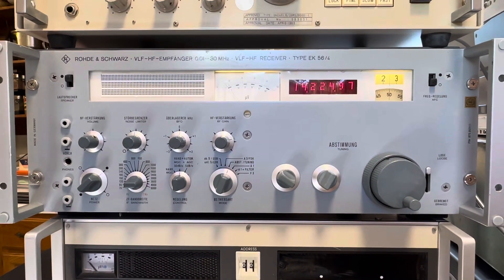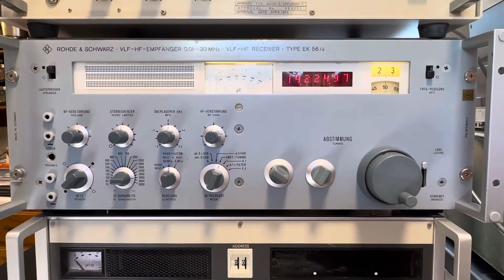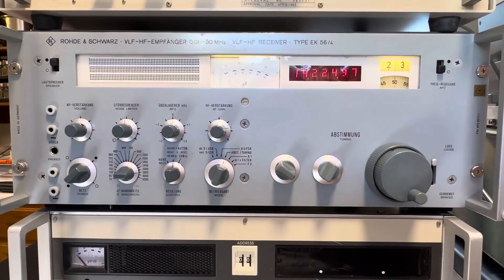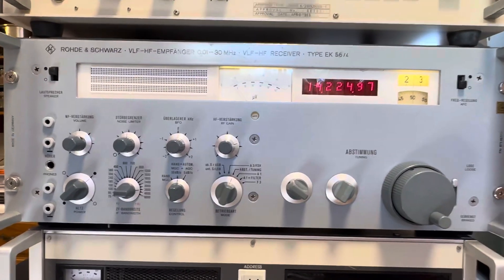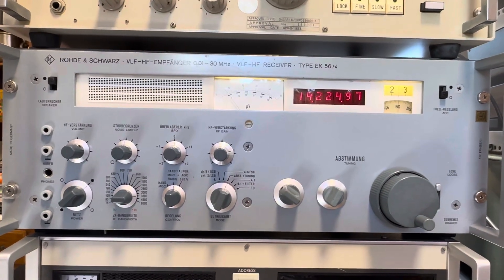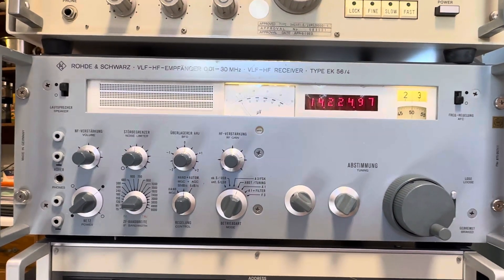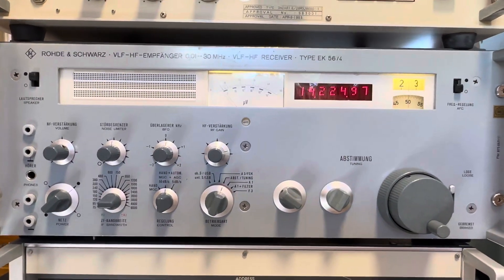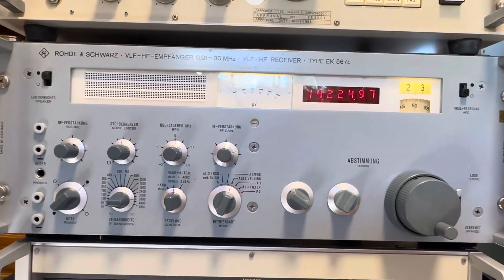This is the Rohde & Schwarz EK-56-4 receiver from the late 70s, with the modified digital display as you see here. I've made a video on this before. One of the comments was that I didn't have any upper sideband or lower sideband performance — I didn't give any examples; it was all AM and CW. So I thought I'd do a quick video to show you what it does.